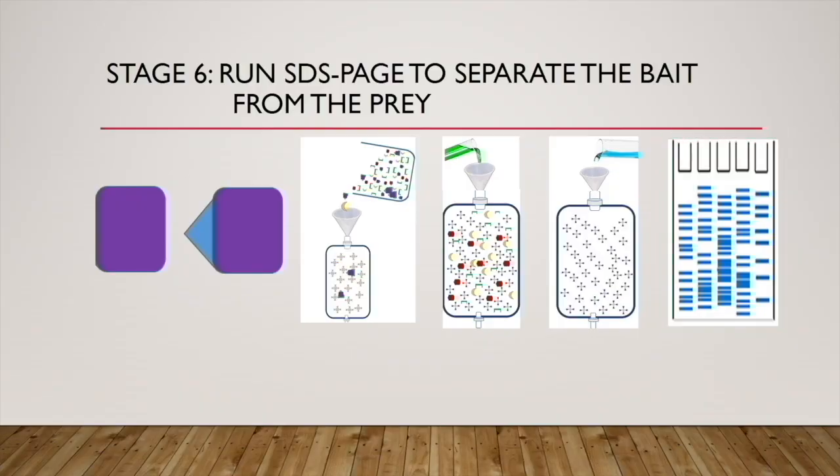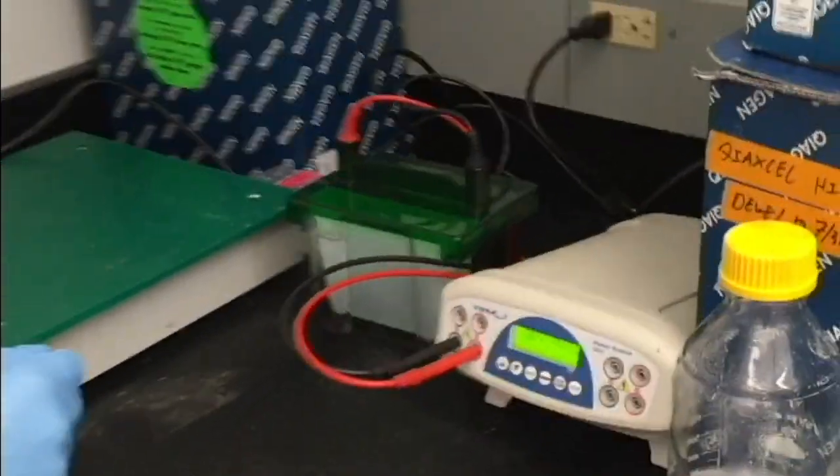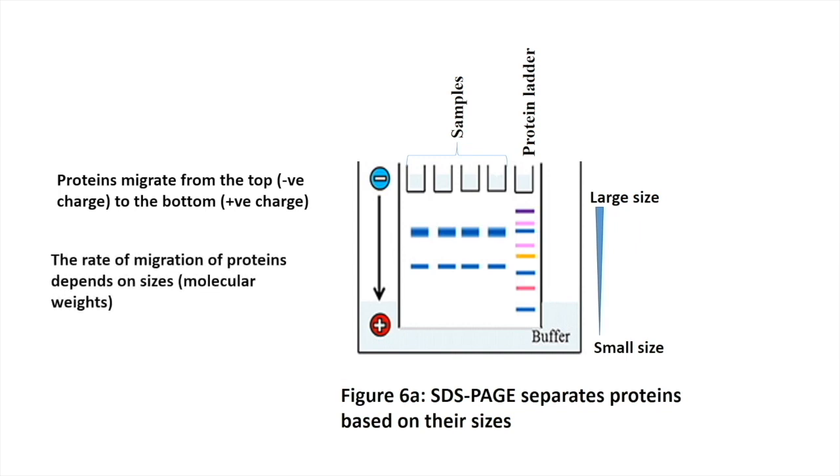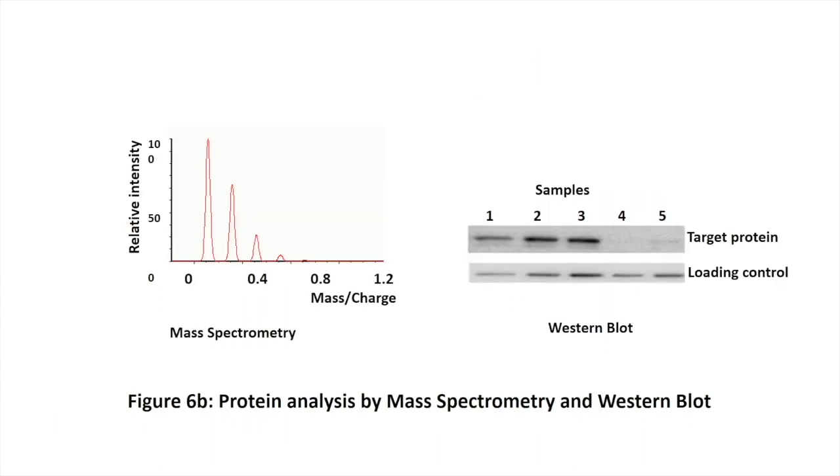Stage six: run SDS-PAGE to separate the bait from the prey. SDS-PAGE destroys protein-protein interactions and separates the proteins based on their sizes. In SDS-PAGE, proteins migrate in a gel, and the rate of migration is dependent on protein size. Smaller molecular weight proteins have less difficulty moving through the gel, so they move faster, while higher molecular weight proteins move more slowly. Therefore, smaller sized proteins are found near the bottom of the gel, while larger proteins remain at or near the top. With the aid of standard protein ladders — a mixture of marker proteins of known sizes — we can predict or estimate the molecular weights of the prey proteins. Now that we have our proteins resolved, we can use mass spectrometry or protein-specific antibodies to identify or confirm the various prey proteins.